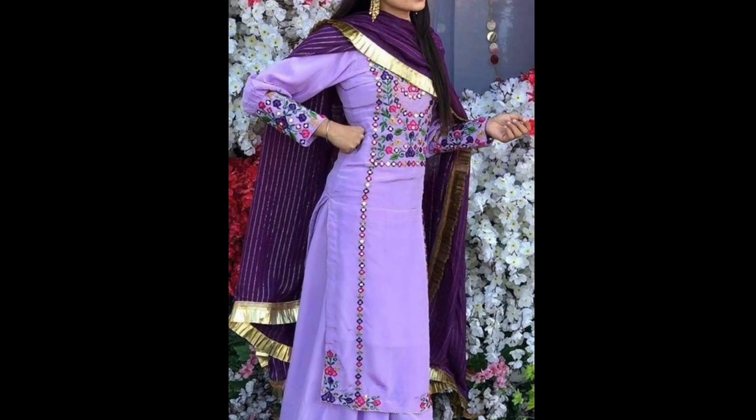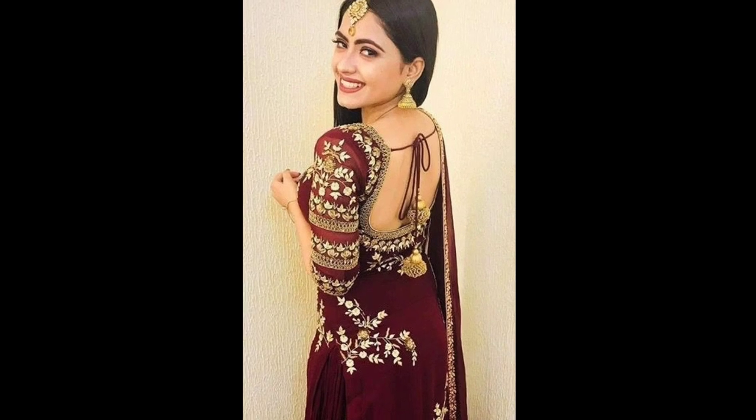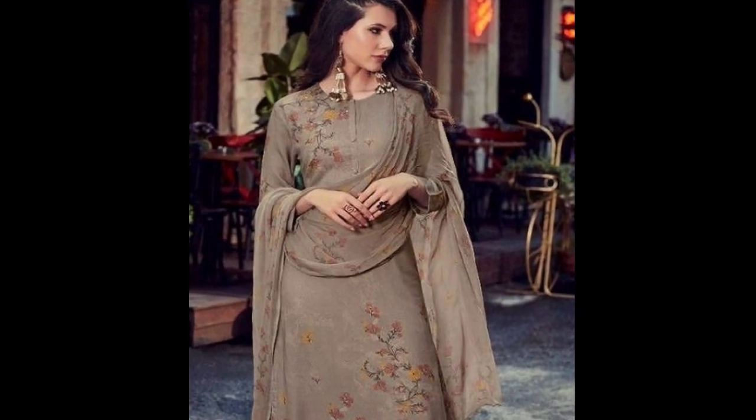Hey guys, welcome back to our channel! Swagatiyaab hai aapka hamaari apni channel mein. Aaj ki is video mein aapko bahut beautiful designer suits ke designs dekhne milenge. I hope aapko yeh video zarur pasand aaye.